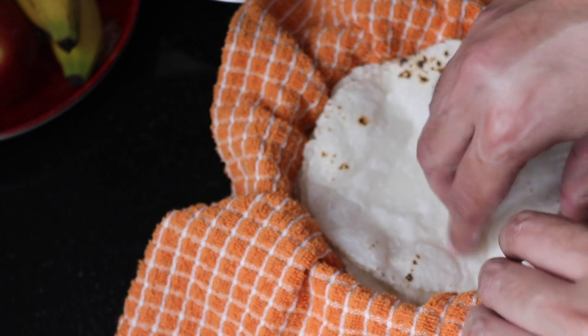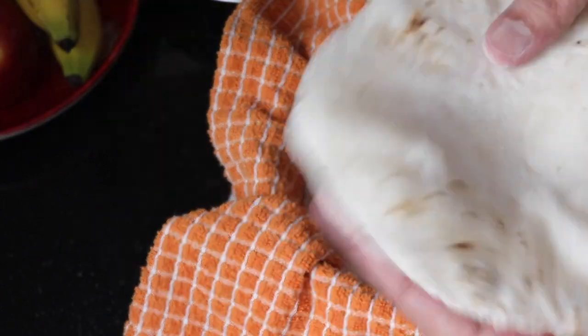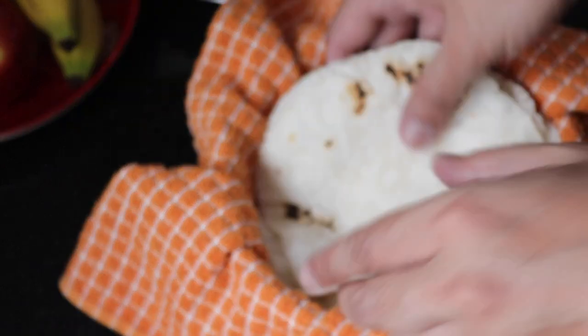I am done. Making it took a lot of time, you can see. They are still nice and hot and soft.